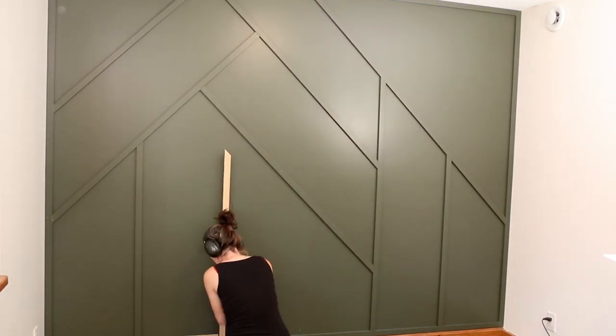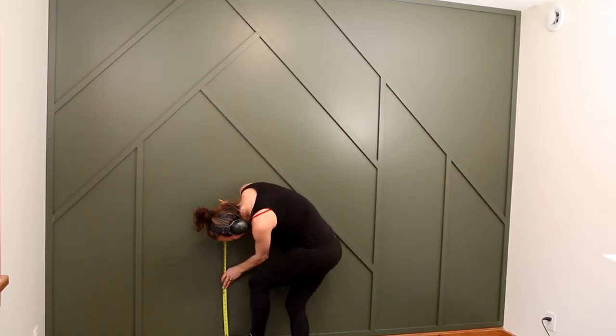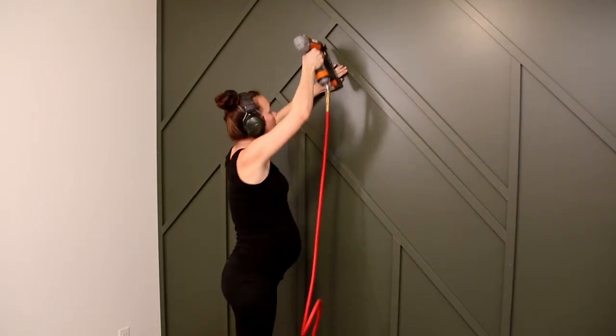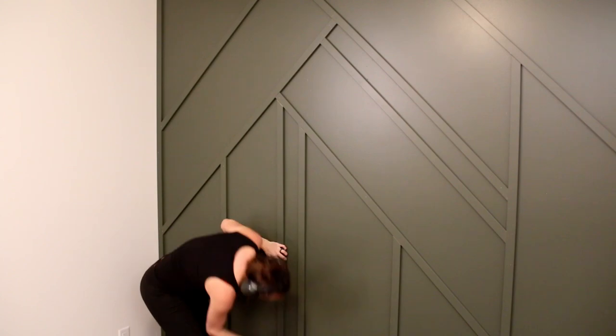I used a spacer to figure out where my next piece needed to go, and then I used a scrap piece and a square to extend my lines and get an exact measurement. Keep in mind that it is definitely better to cut your piece a tiny bit too long than a tiny bit too short, because you can always cut it shorter, but you cannot make it longer.